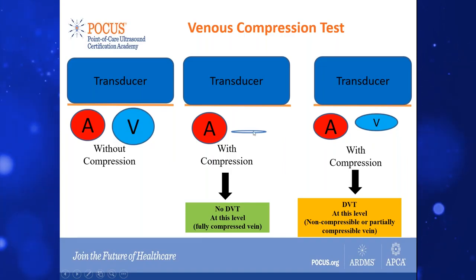If it does not collapse, you're either not putting enough pressure, or there's a clot present. Sometimes you may actually see the clot inside the vessel, but at times you may not even see it — there could be a lot of artifact in the area, which makes it difficult to determine that.